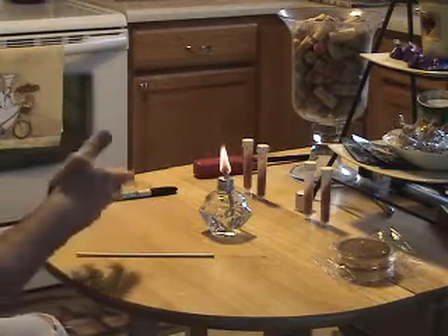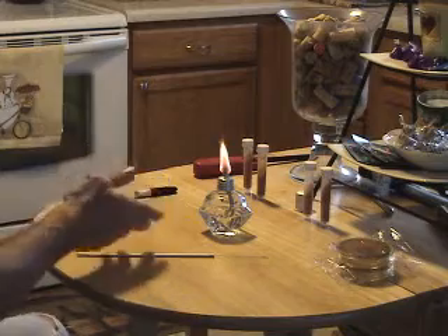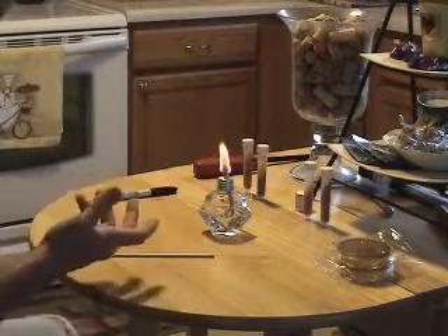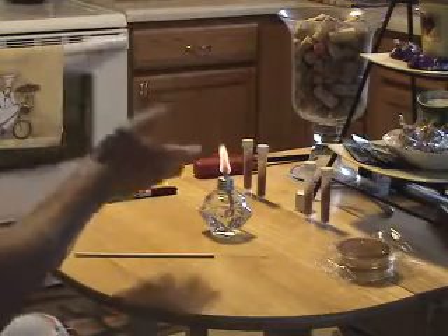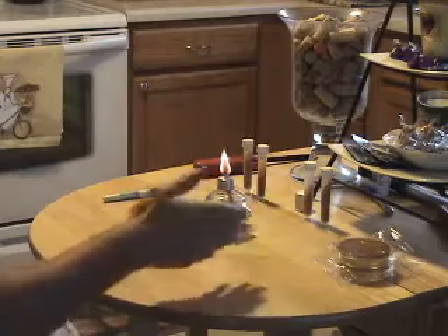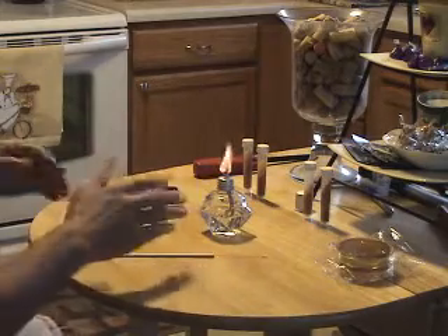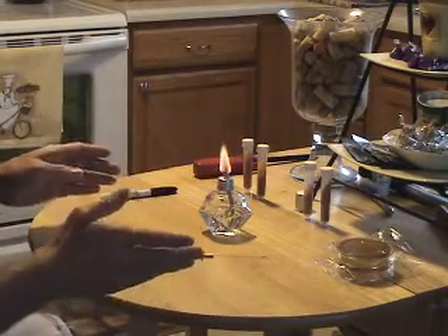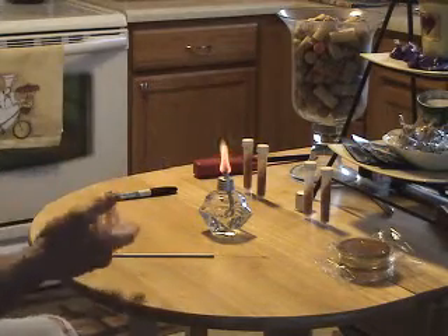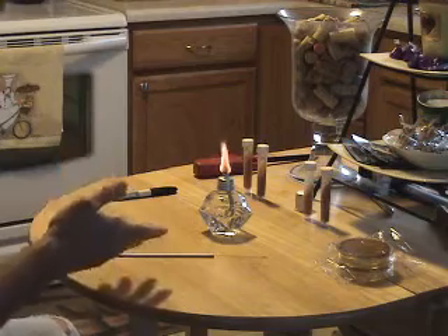The idea of having a flame is to create an updraft. Bacteria don't have wings — they can't fly. They travel on dust particles. So as long as you have an updraft, the dust particles won't settle down. If you work near the flame, leave everything upside down until you're ready to use it, and only turn it right side up for a short period of time, you minimize the risk of contamination.